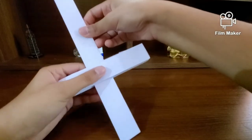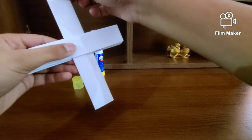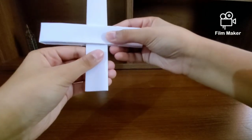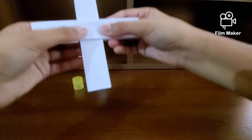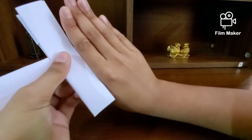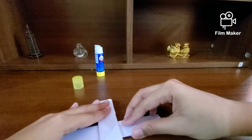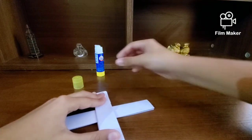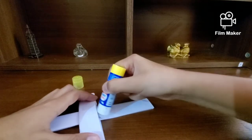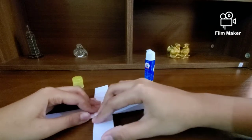Now go ahead and grab your metal part and slide it into the handle. About the width of your four fingers from the tip — slide it in to about there. Once you've done that, align it straight, then pick this towards the back and apply some glue right there. Slide that back and press it right there.